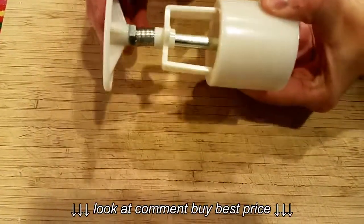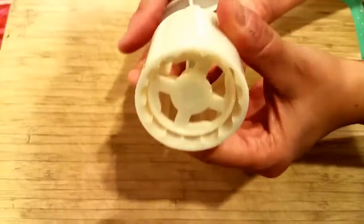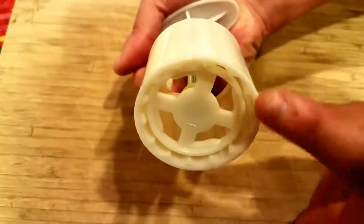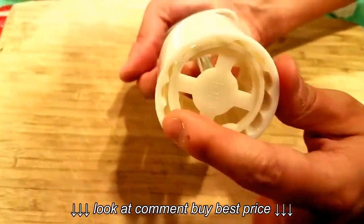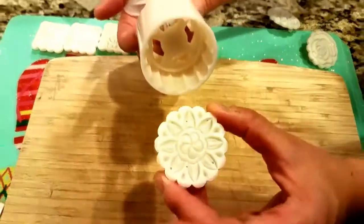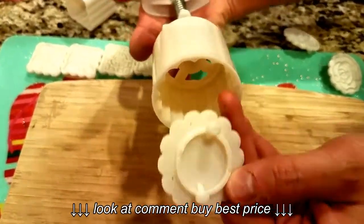It has a plunger you can press the cookie mold down with, and if you push it all the way down you can see it has two grooves on each side. I'll take one of my cookie molds here — if you turn it over, it has two tabs sticking out.